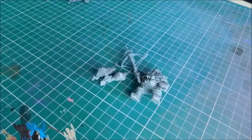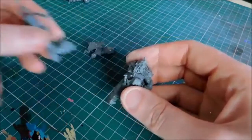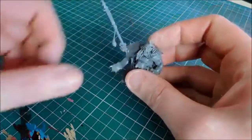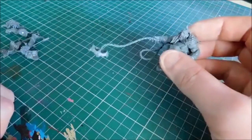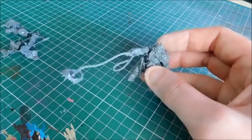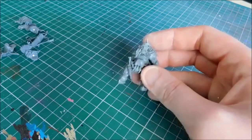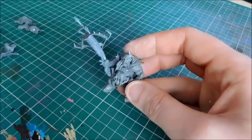All the parts are now magnetized. We've got the crossbow, the blood vulture, the frost spear, and the chain trap. The chain trap could probably do with a slightly stronger magnet because of how long it is - it moves very easily, so that one could do with maybe two magnets sinking in a bit deeper.